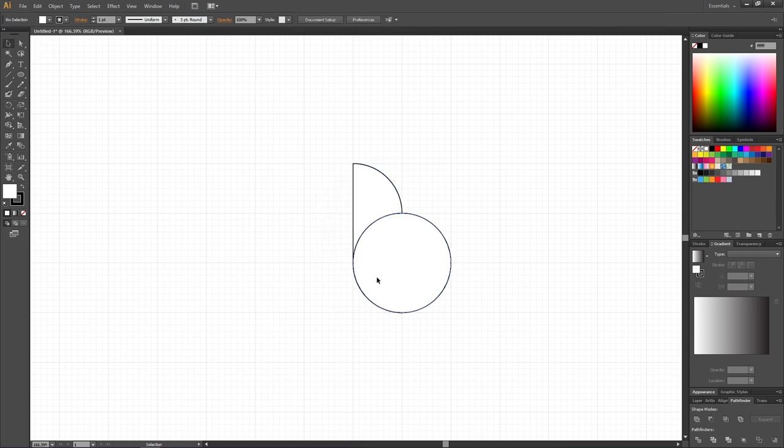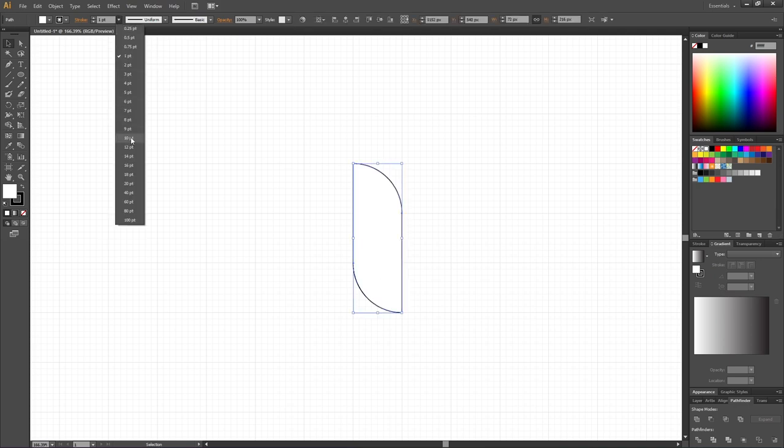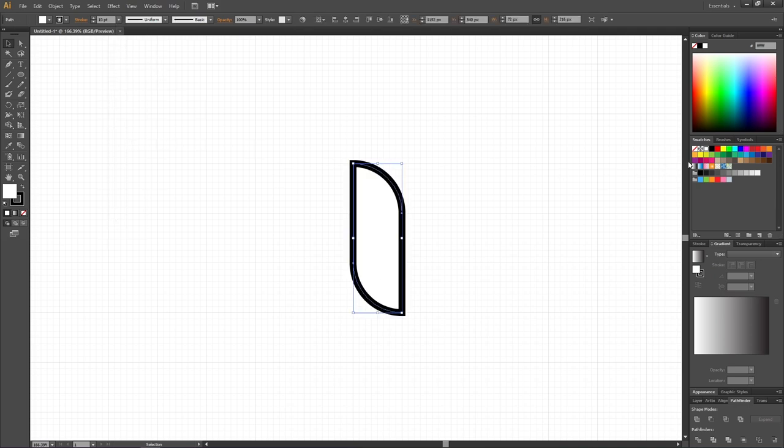Pick the Selection tool again and delete the two circles, leaving only this shape behind. Select this shape, make the stroke wider and give it a color you like. I'll select a light brown for the fill and a dark brown for the stroke. After coloring the shape, hold down the Alt key to duplicate it and place the duplication exactly one square to the left and one square up.